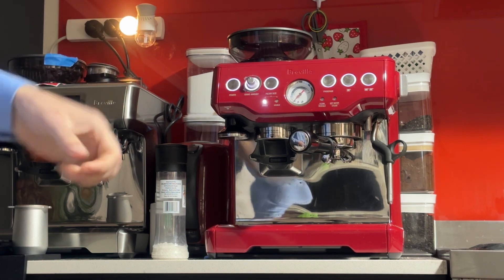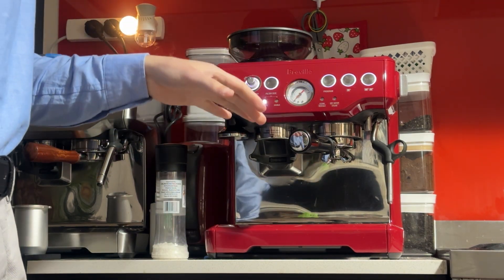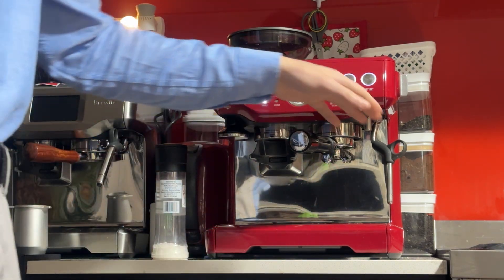I just finished the service last night, changing the group head seal, doing all the cleaning procedures. In this video I'll be making a full coffee — so grinding, brewing and steaming.